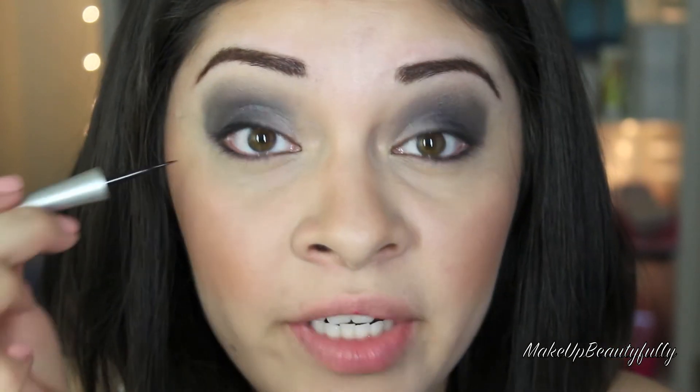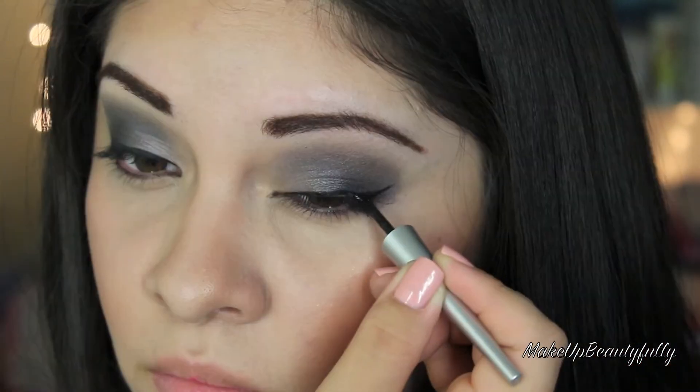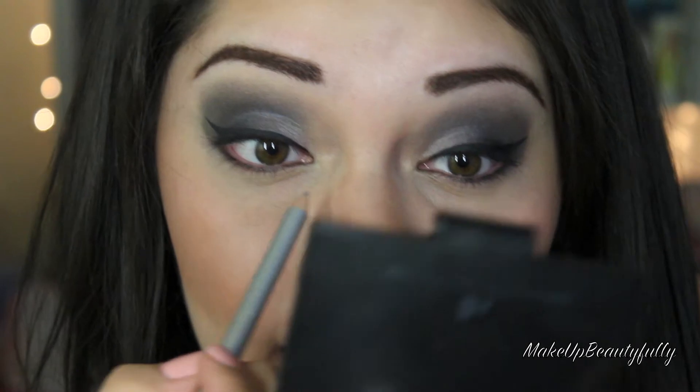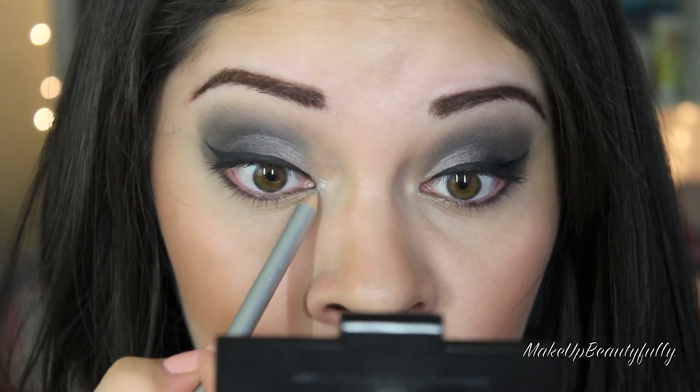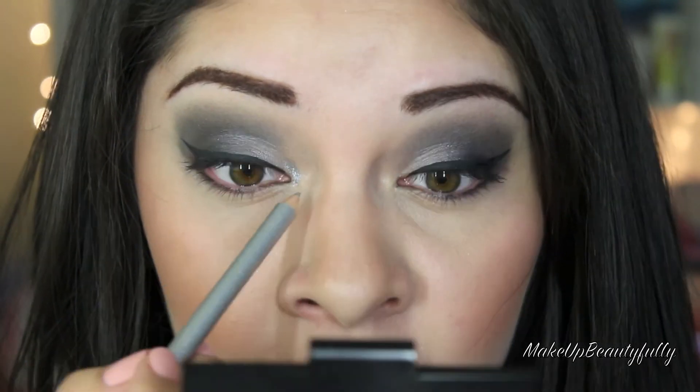Now I'm going to take the liquid liner that comes in the kit and I'm going to line my eyes. Now I'm going to do a cat eye. I'm going to apply it in the very inner corner. It has a little bit of glitter so it's going to look really pretty in there.